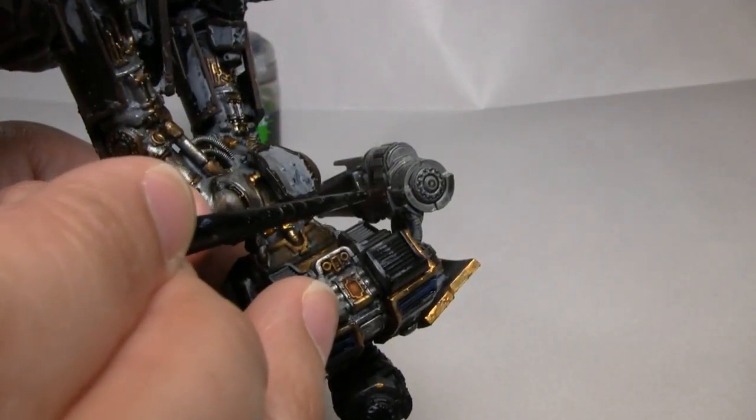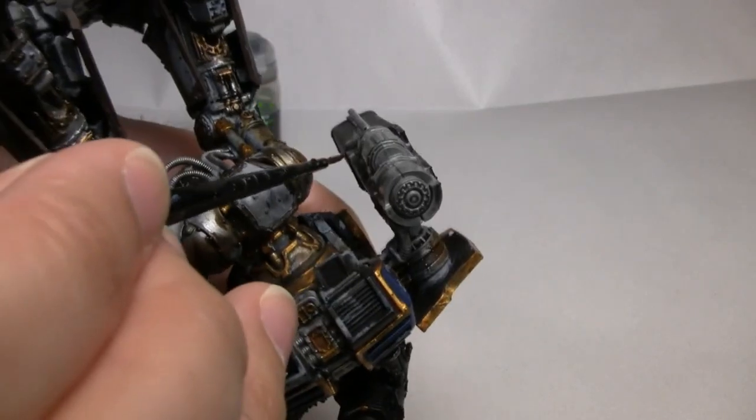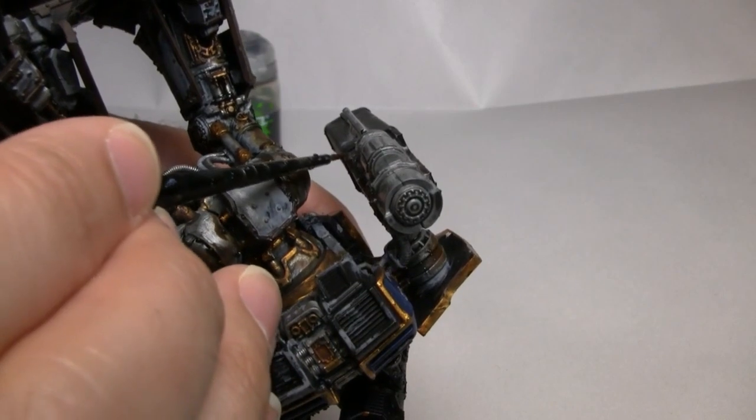When you're painting the armor panel on the inside of the gun, this is where you're going to wish you would have painted first and assembled later. Fortunately, if you screw up in there, no one's probably going to notice.